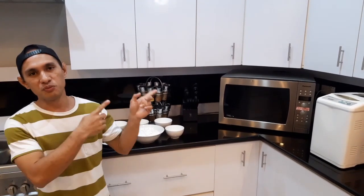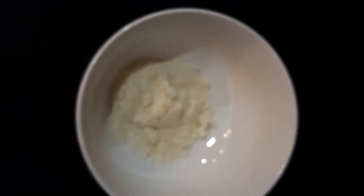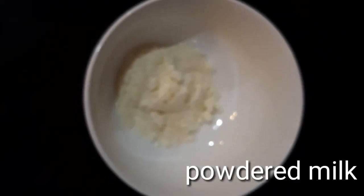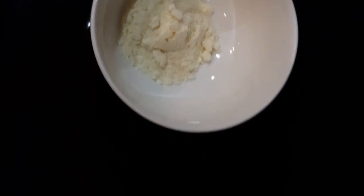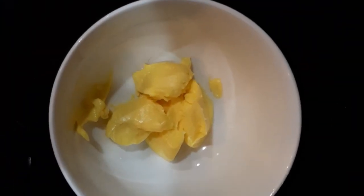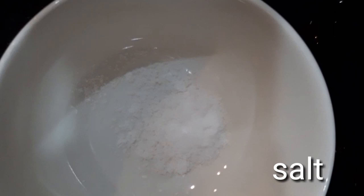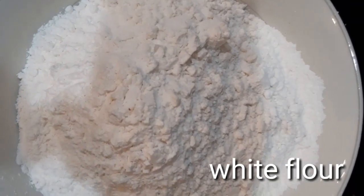At dito po makikita po natin yung mga ingredients yan. Pananin po natin ng mga ingredients — una po dyan is yung water yan, and then 2 tablespoon of powdered milk, then we need 2 tablespoon of shortening, we also need 1 tablespoon of sugar, then salt — 1 and a half teaspoon, then white flour — 4 cups.